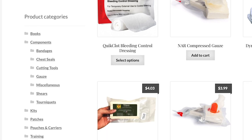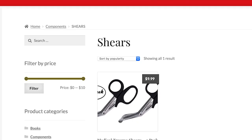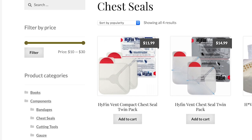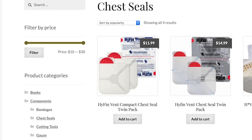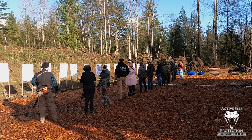Mountain Man Medical has comprehensive but compact trauma kits with name brand quality components. They also have discounts available for firearms instructors, teachers, veterans, and others. Please go check them out at get-asp.com/mountainman and thank them for sponsoring today's video.